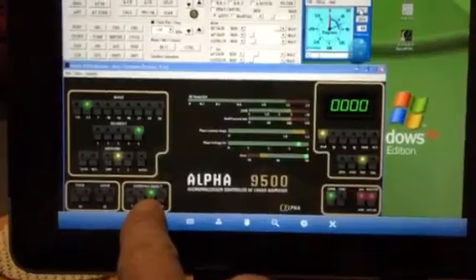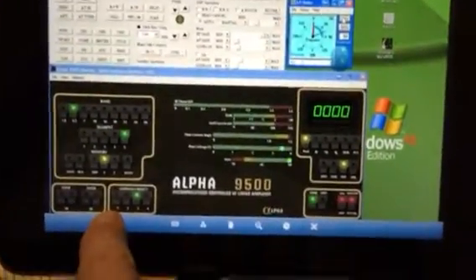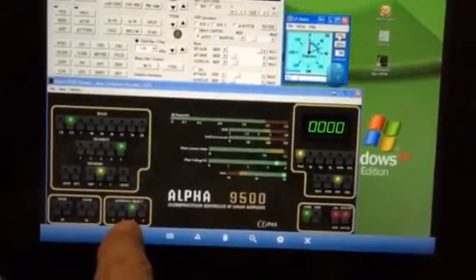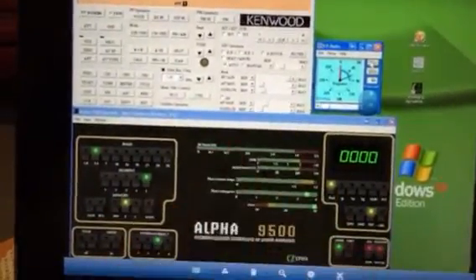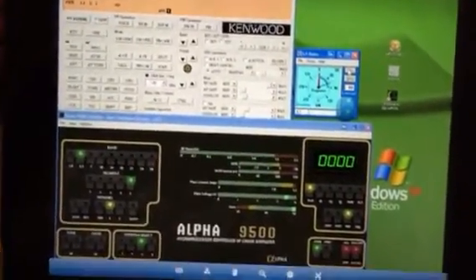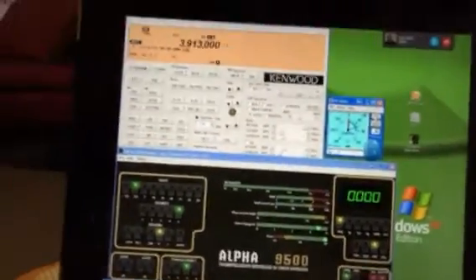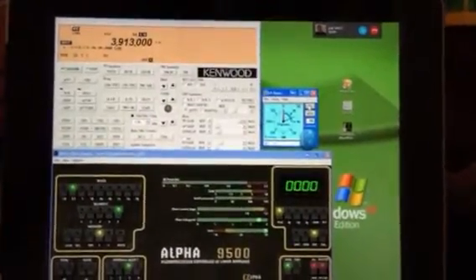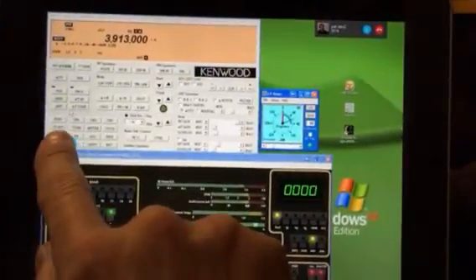You have the antenna selector switch — the first one is my hex beam, so it goes from six meters all the way through 20, so it covers it all. The second one is 40 meters, this is 75, waiting for Larry, and this is 160 down here. Everything's on, the amps are up and running. It can show me the output power, it can show me the SWR — everything. This is what the iPad screen looks like and I run everything here with the virtual mouse.